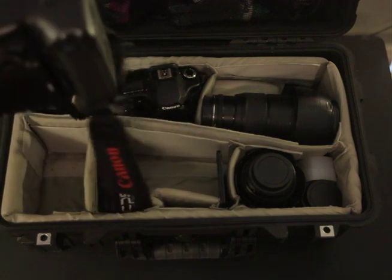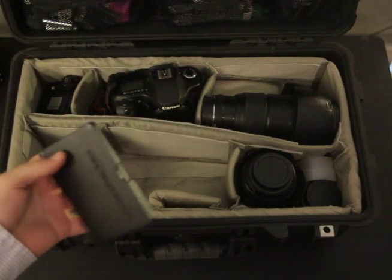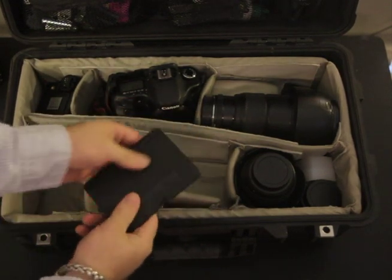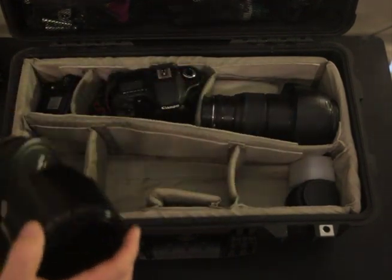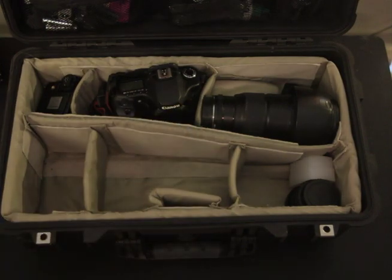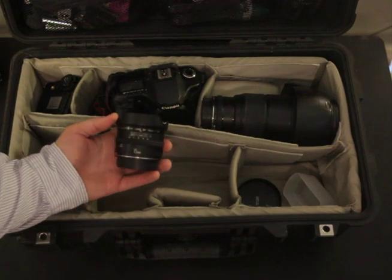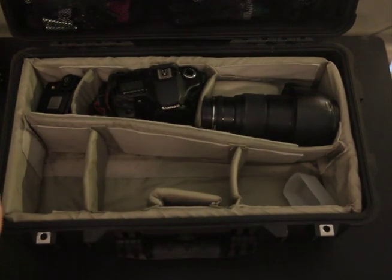I've got my 7D with the grip attached. I sneak in my X-Rite color checker passport — we'll do a video on that one too. The lens that was attached was the 50 1.2 that I talk about. This is the 24-70, a must-have for anybody who does portraits, weddings, and so on. Here's my little 15mm fisheye — I'll complain about that lens hood, we'll get into that.